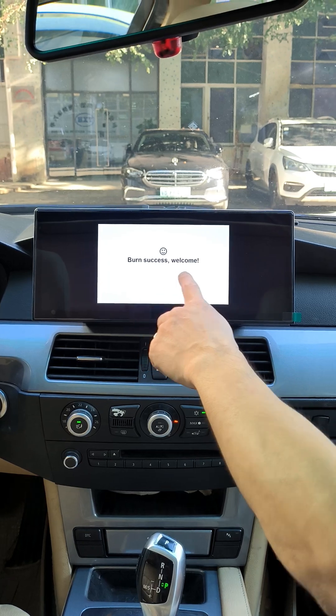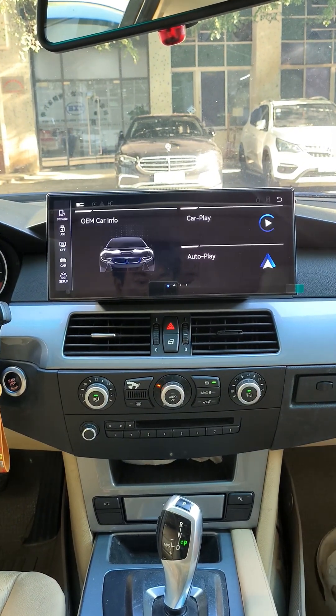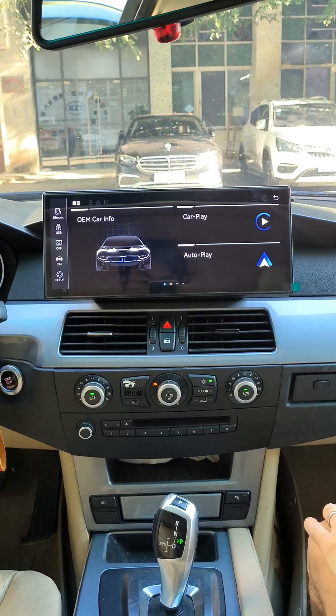After the upgrade is complete, remove the USB drive. The system will automatically reboot. After rebooting, you will see that the interface has been updated to our latest Linux UI.